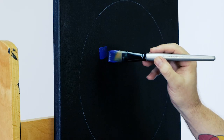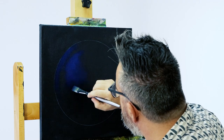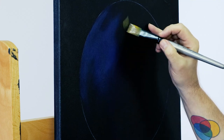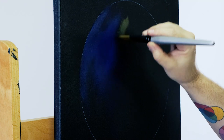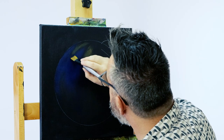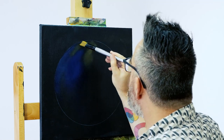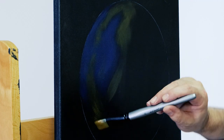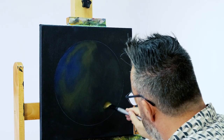Next we scrub in a few patches of phthalo blue onto the Payne's grey — we want this colour fairly subtle. We can then scrub in some yellow ochre in areas. Although the moon is a grey colour, at certain times it reflects light and colour due to an optical phenomenon in our atmosphere, not the moon itself — or in other words, just an apparent colour. It also adds more interest to the painting. Allow these colours to dry.